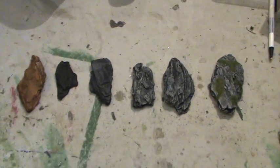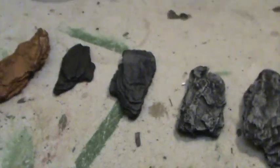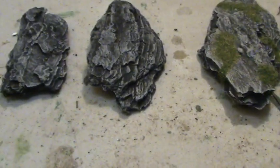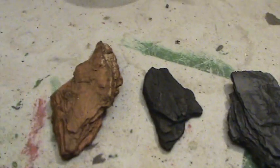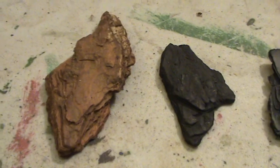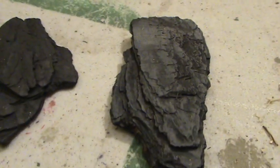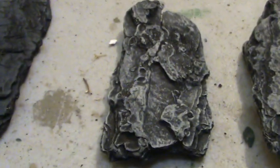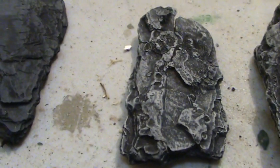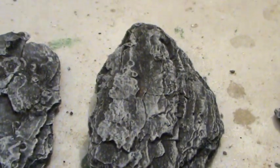Hey everybody, I didn't give you a whole lot of time on that last tutorial, and I wanted to kind of show you step by step by step, so once again I'm going to just run through it real quick. You kind of saw what I did, but I want you to visually see it. There's the rough bark, there's a black base, then you first coat dry brush it, then you second coat dry brush it, then you third coat dry brush it.